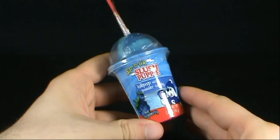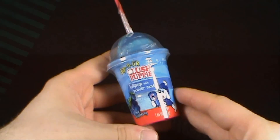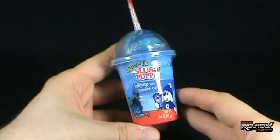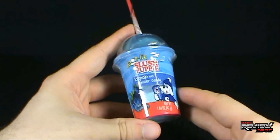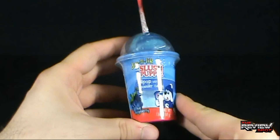Today's Candy Spot, we're having a look at the Dip and Lick Slush Puppy Lollipop with Powder Candy. I like icies, I like Slush Puppies, which are pretty much exactly the same thing. So when I saw this at Toys R Us, I thought, why not pick this up and do a Candy Spot on it.